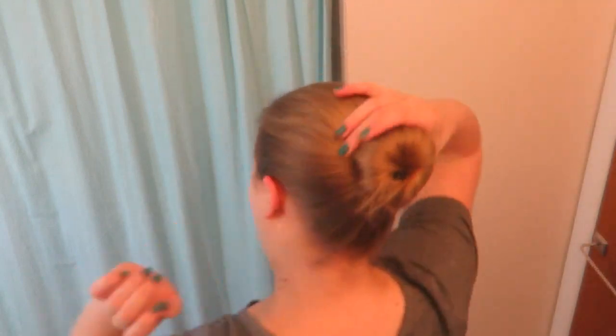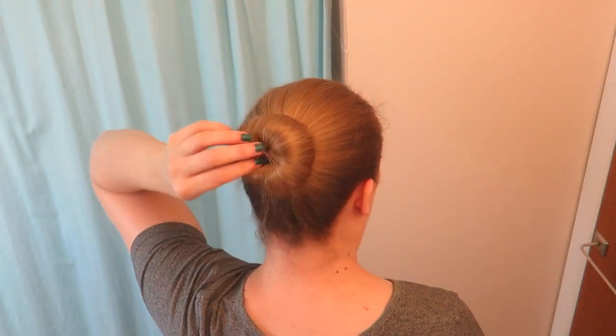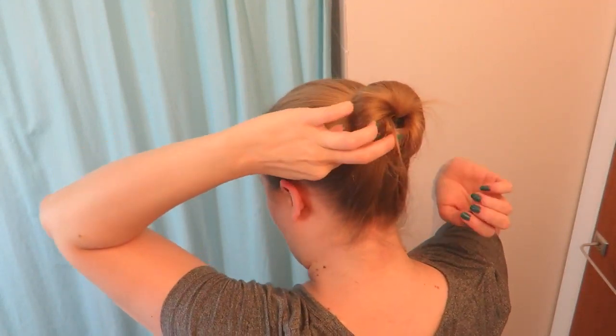I tried the Bun Bar one more time starting with my hair already in a regular elastic band ponytail first, and that really helped hold it in place as I rolled the bun maker up. There's a little gap where my hair isn't covering, but you can't really tell because the material looks like hair. It came with a little booklet of how-to's: regular Ponyo ponytail instructions, a 'butterfly style' — what I'd call a topsy tail — and instructions for the Bun Bars including a 'perfect bun' and a 'big bun.'